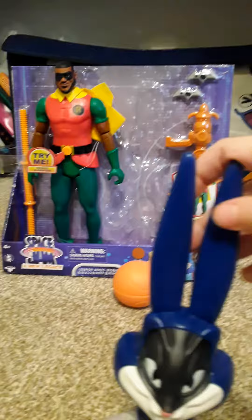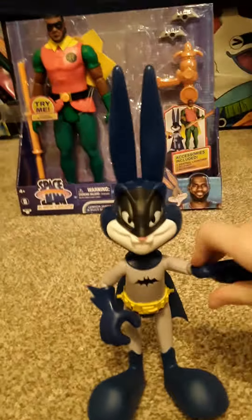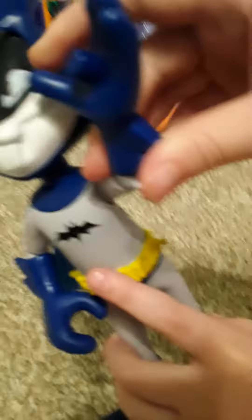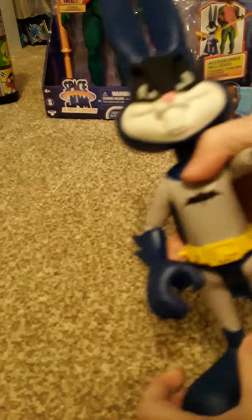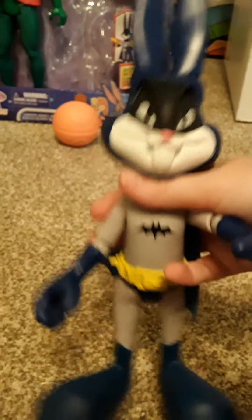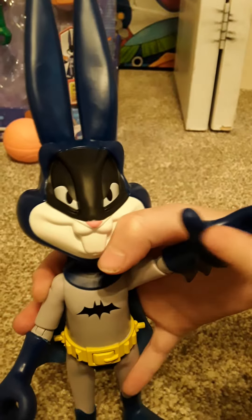So here we got Bugs Bunny. His elbows do move — it's kind of hard, but he can bend his elbows. His head can rotate. His lids can go up. He also has his arms, and it's pretty cool. He's got this hand for one of the accessories that he comes with.